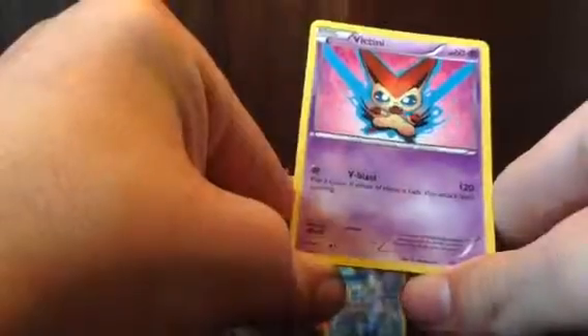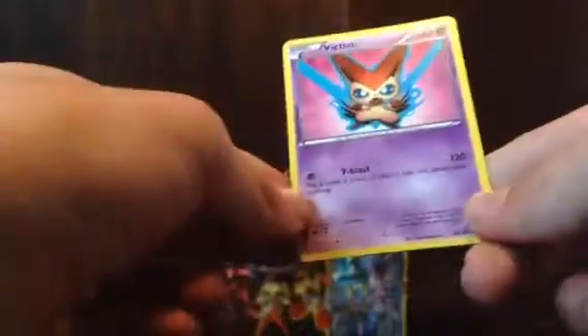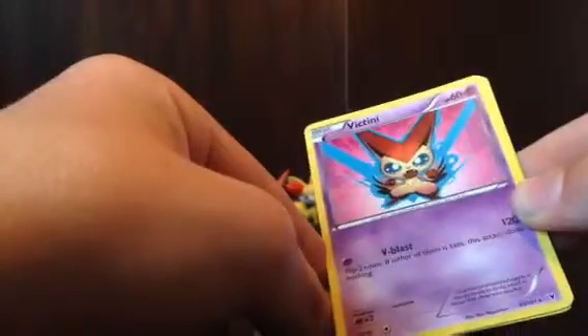I thought Victini was like a Fire or Flying type, so I'll have to check that out. I'll do my best to open Flash Fire packs soon. Once I get the Flash Fire packs I'll open them, and around August 13th when the new Rising Fists packs come out I will do my best to get those. So stay tuned for more videos.